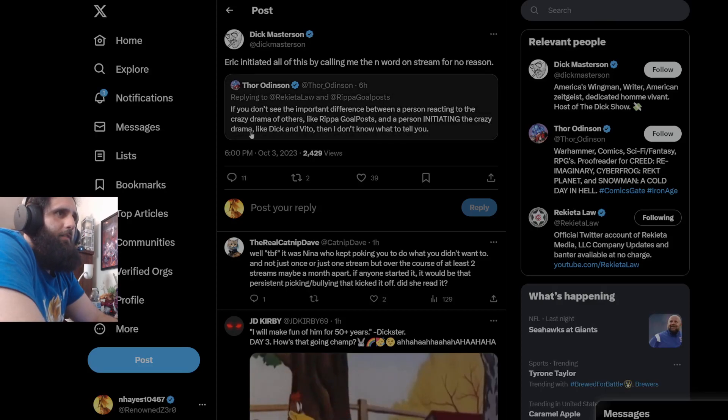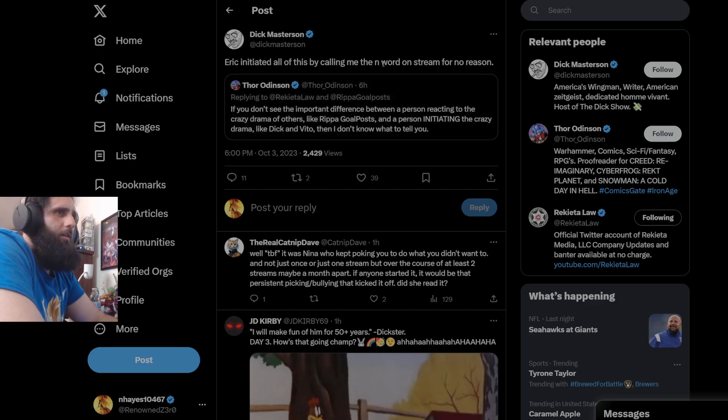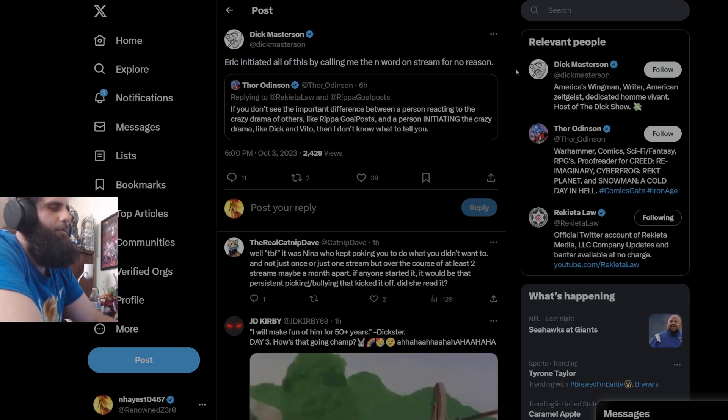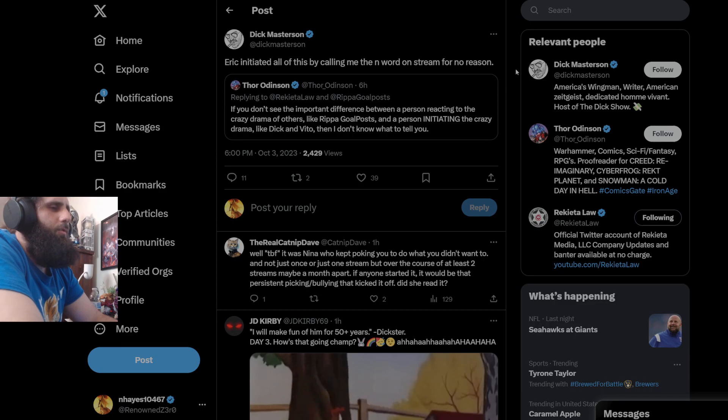'If you don't know the important difference between a person reacting to the crazy drama, like Ripperverse, and a person initiating the crazy drama, like Dick and Vito, then I don't know what to tell you.' Dick: 'Eric initiated all this by calling me the N-word on stream for no reason.' Oh no, he had reasons — you were accusing him of charity fraud, you absolute moron. Stop lying to people that it was for no reason. You were accusing Eric of charity fraud, and he called you exactly what you act like: an ignorant piece of garbage. You'll always be an ignorant piece of garbage.